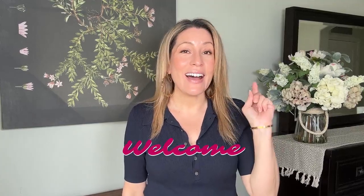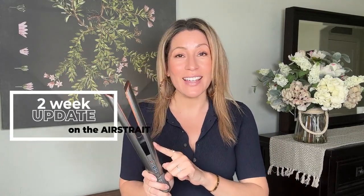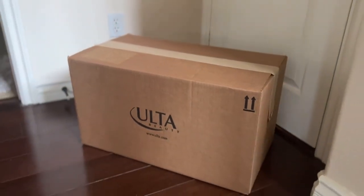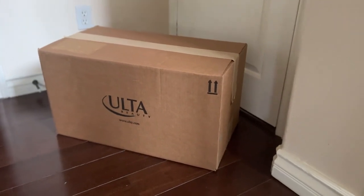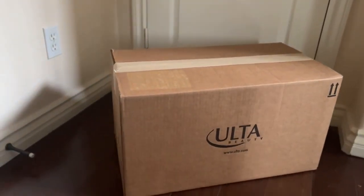Hey there and welcome to my channel. Today, as the title says, I have a two-week update on how I've been liking the Dyson Airstraight. If you haven't seen my first video on it, I'll link it up here — that was my initial review. I had just seen it on YouTube, had never heard of it before, bought it, it came two or three days later, I used it, recorded it, and put it up.